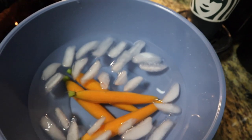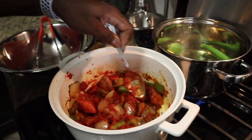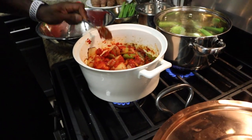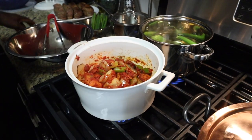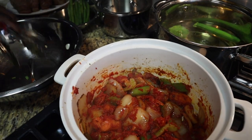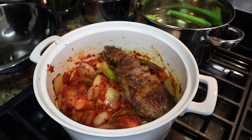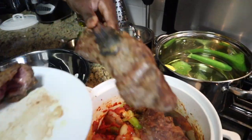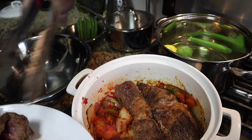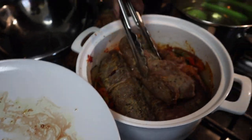It's looking good — great color. Now we take our short ribs and get them all into the Dutch oven with the mirepoix and tomato paste. Put them all in there. We're going to crowd it because everything is going to cook down. It looks crowded now but it will cook right down.